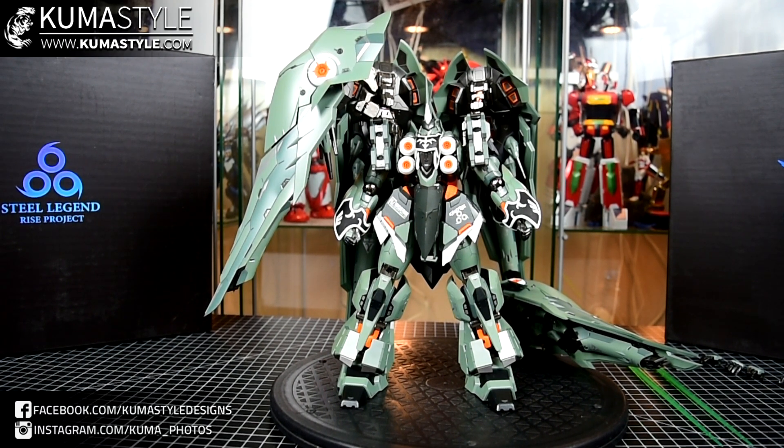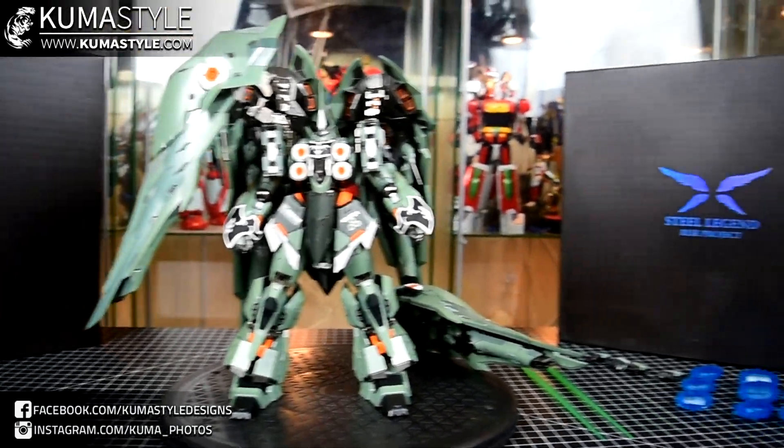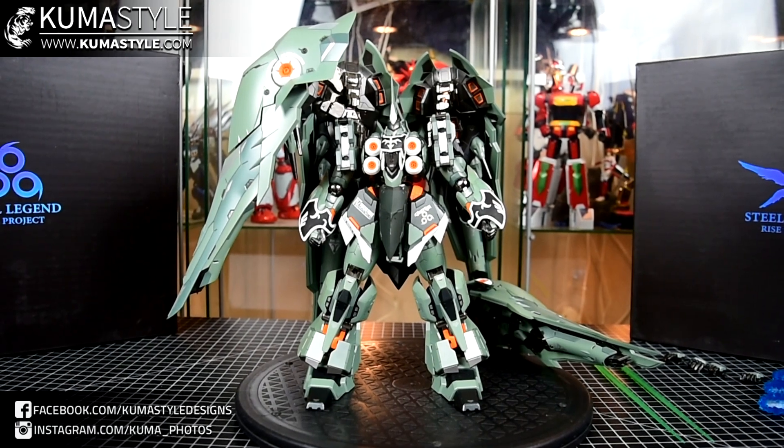This iteration is from a third party — I don't believe this is a licensed product. A lot of places that sell this, like Shows East Store for example where I got mine, are just calling it the Steel Legend Kshatria. But on the box, it comes in two boxes, it says Steel Legend Rise Project, and it's coded SL-001. So I think Rise Project is the actual name of it, not Kshatria.